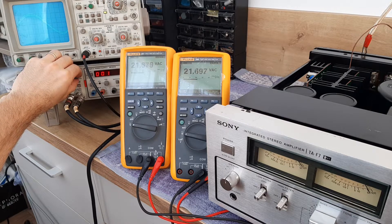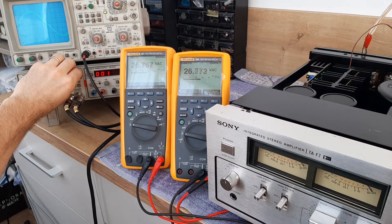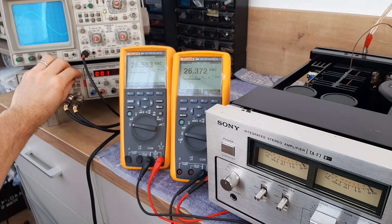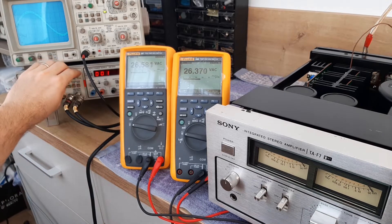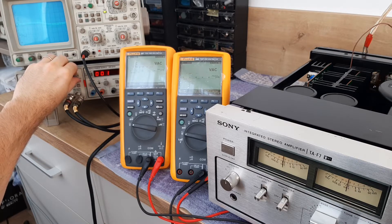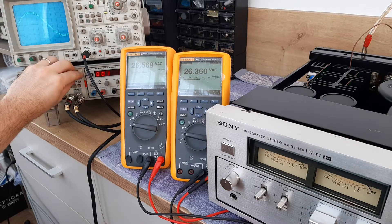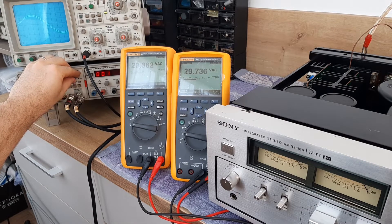Step by step you can see the first clipping coming on the negative rail — cutting first on both channels at the same time. It's about 26.5 volts. This reading of 26.5 volts means a power of 87.7 RMS watts across 8-ohm dummy loads.